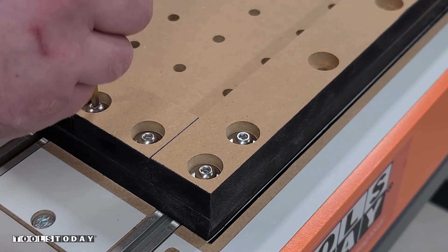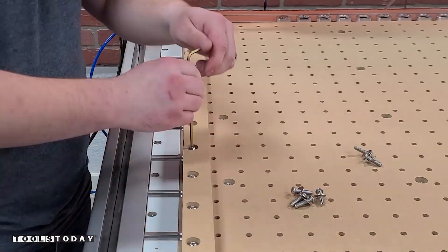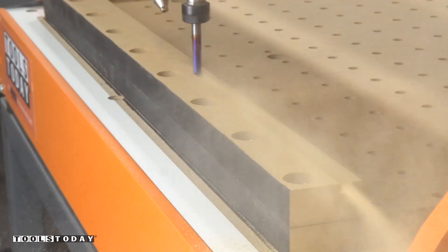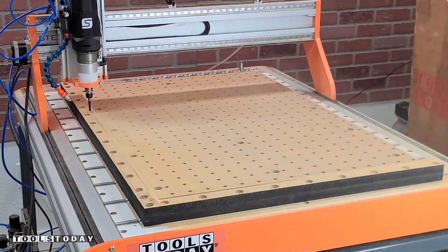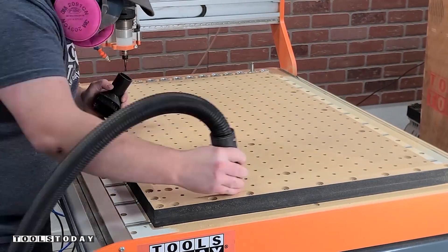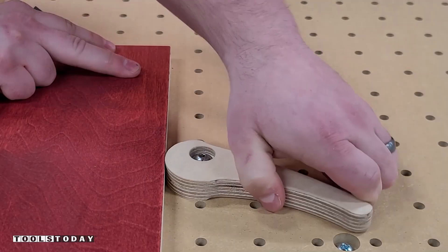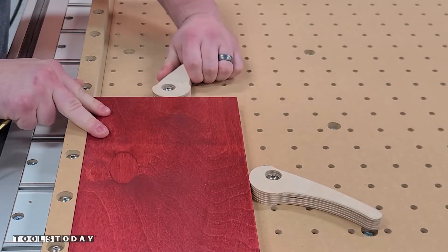So we'll get the wasteboard installed now that we have the through holes and get everything nicely lined up. Now we can get the actual profile cut on the fence as well, and again we'll use the quarter inch down cut bit to do that — essentially this is going to square the fence to the machine. So every piece that you're going to want to cut on this is going to reference that square. It's really important to have that all perfectly square to the machine. So we'll get everything vacuumed off and we're going to cut our clamps.